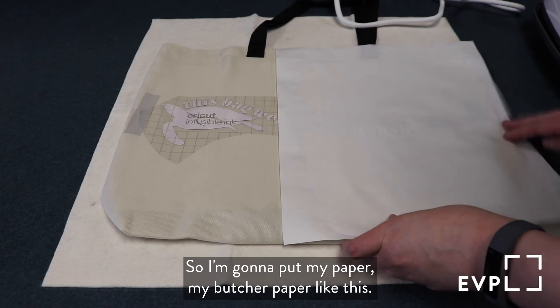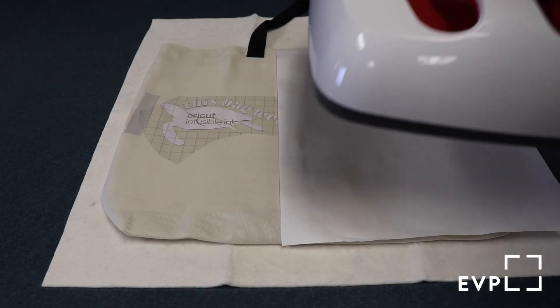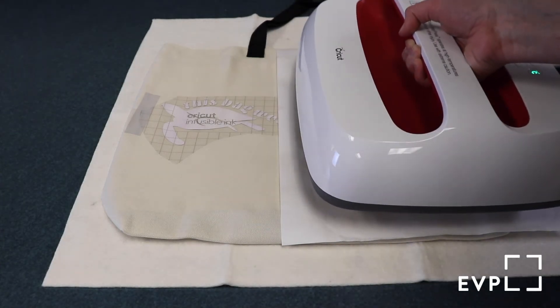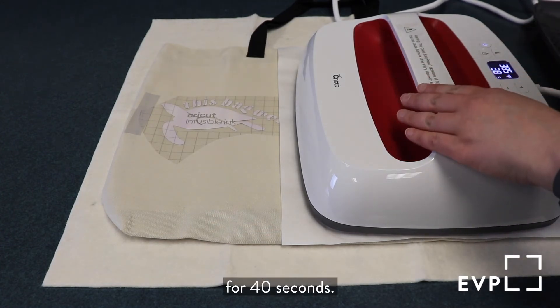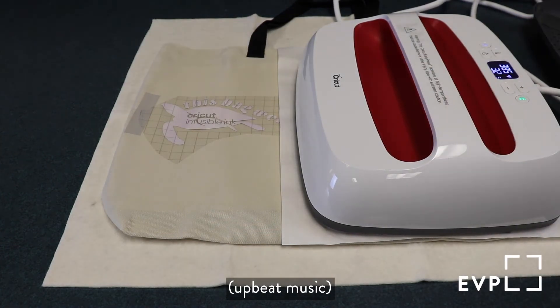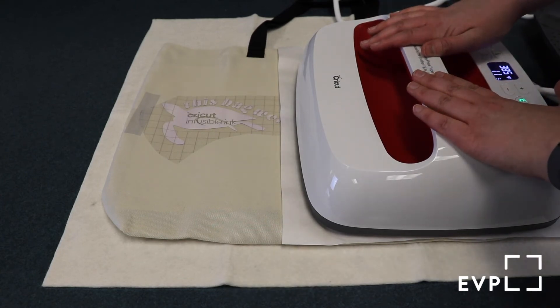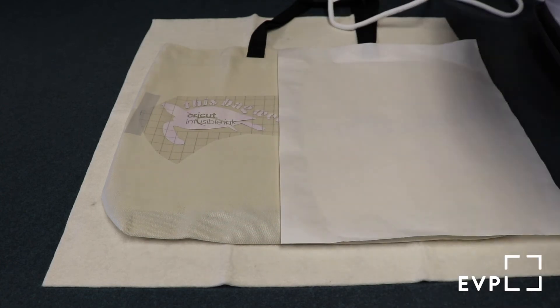I'm going to do it in two batches and I'm going to turn it sideways. I'll put my butcher paper like this and carefully place this for 40 seconds.